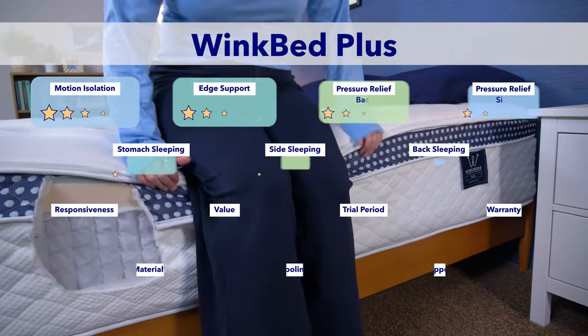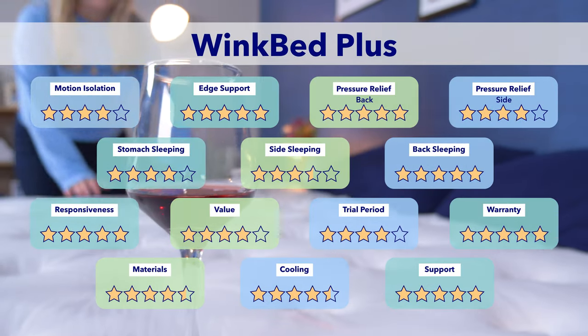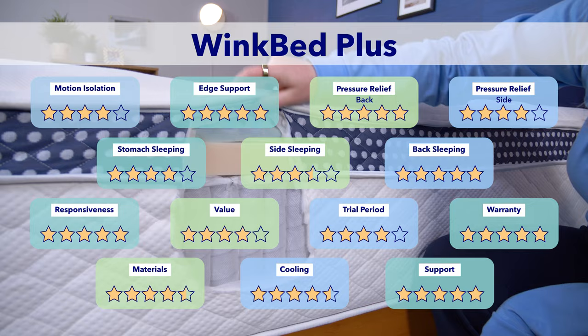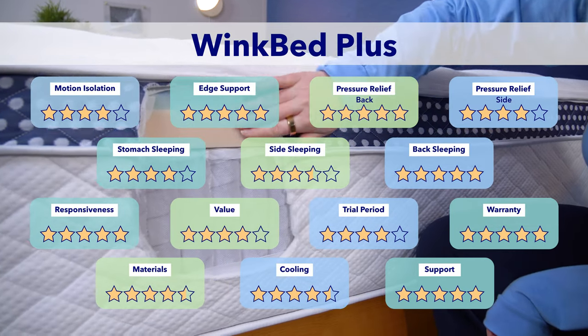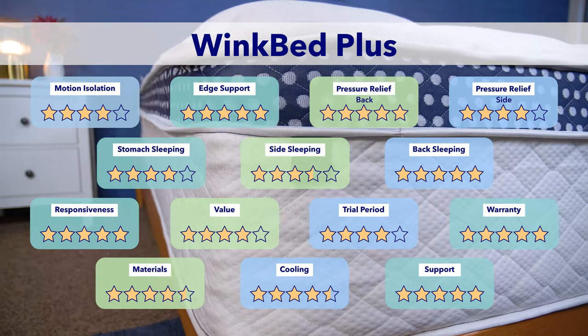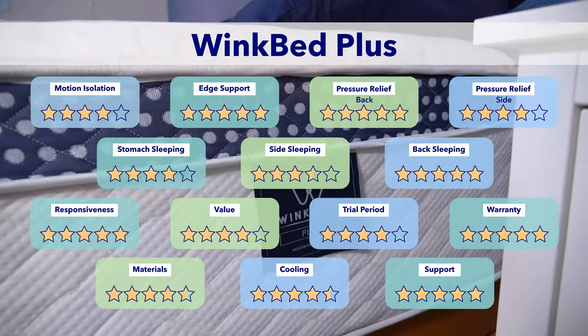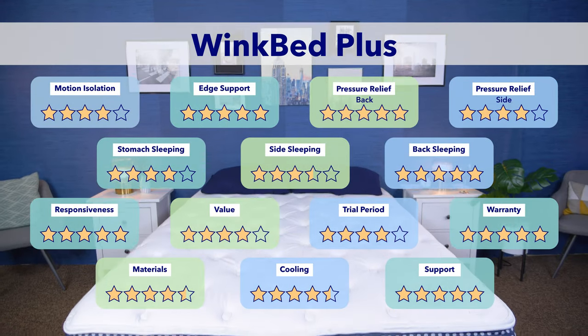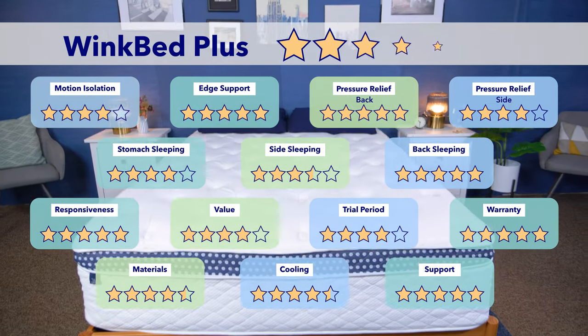We have made it to the end of this video. I want to give the WinkBed Plus one final score. Along with everything we've covered in this video, I'm also going to rate it on different components like its cooling abilities, its warranty information, its materials, and more. I'll also take into consideration how it was designed specifically for heavier sleepers, and when I put it all together and crunch the numbers, I give it one final score of 4.6 out of 5.